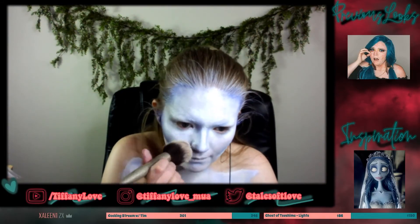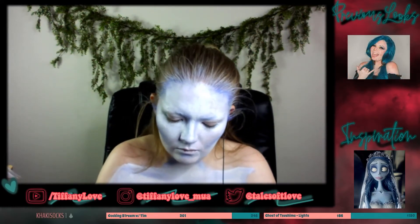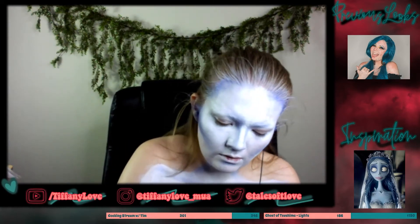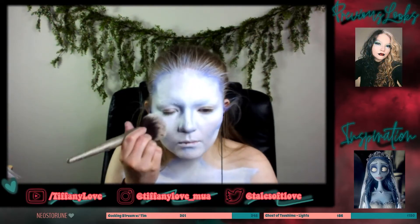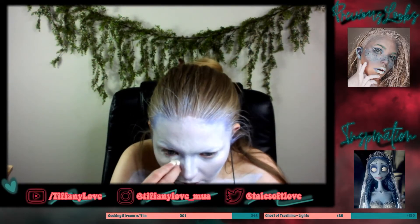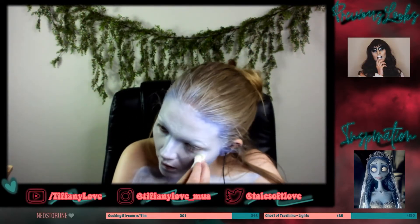Using that same brush, I take a little bit of my original base mixture and blend that around the edges to make sure I don't have any really harsh lines. Once I'm happy with that, it's time to set everything with translucent setting powder and a fluffy brush. On the areas that were creasing a little more, I went in with a white eyeshadow on a cosmetic wedge — highlighting under my eyes and my forehead. This helps brighten everything and stops those areas from creasing on my face.